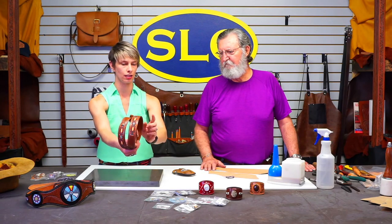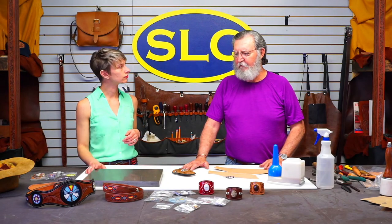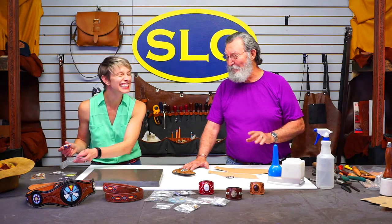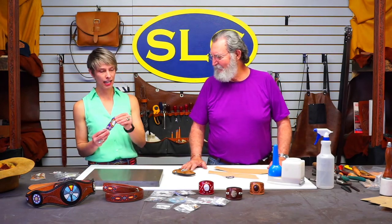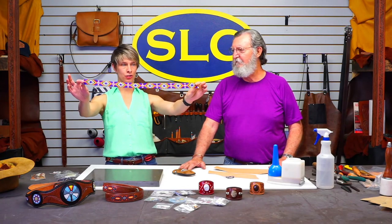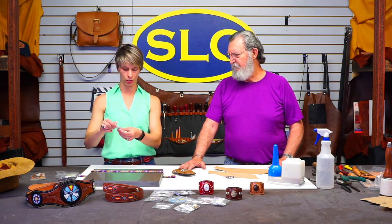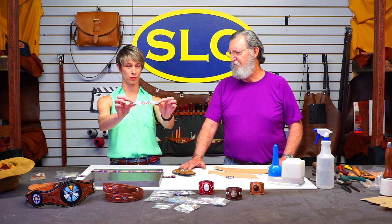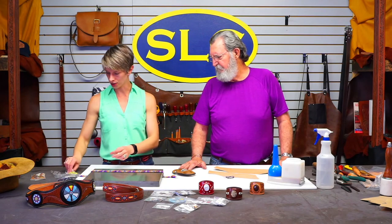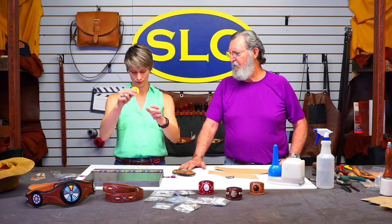He did some finger carving around that — kind of like ferns. In our catalog and on our website we have quite a few different options when it comes to these pre-beaded panels. You can get a strip — either a shoulder strap length or belt length — or short strips good for bracelets. We also have rosettes in several different sizes, already sewn down to a piece of leather ready to go.